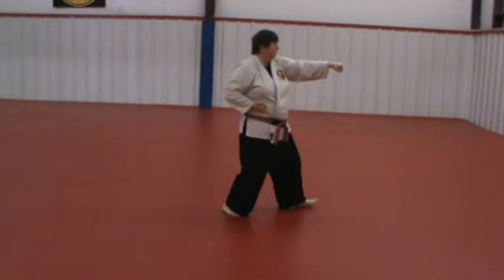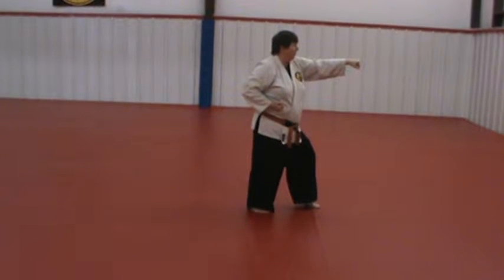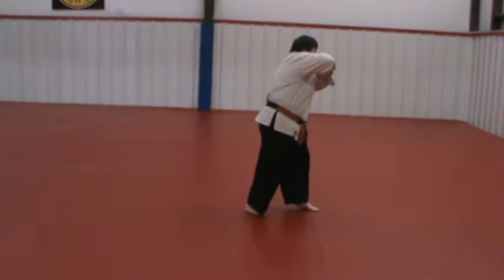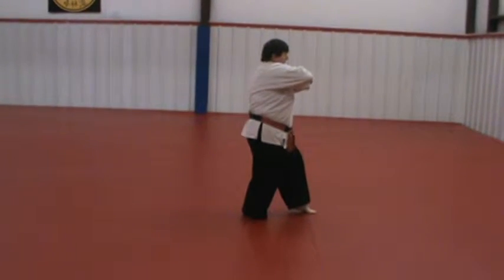It's important at this point not to raise your shoulders — the shoulders stay level. Everybody wants to do this, but everything stays level.